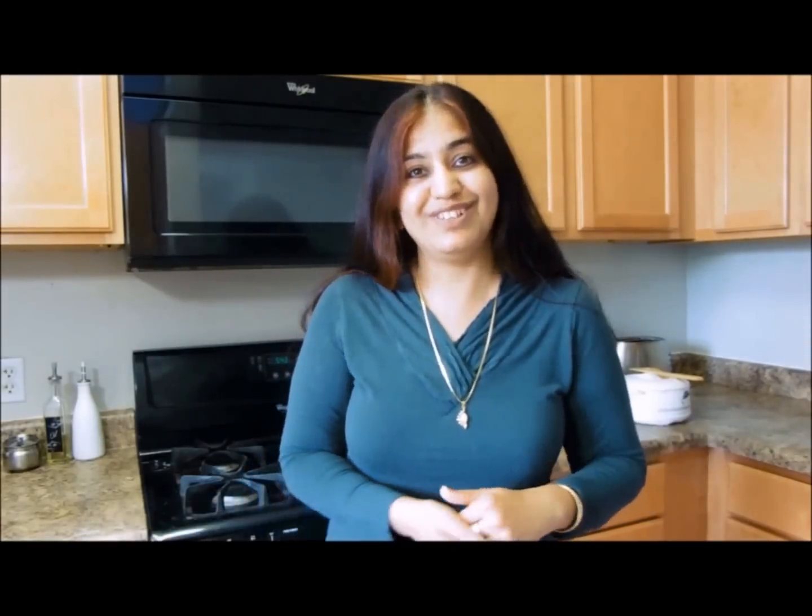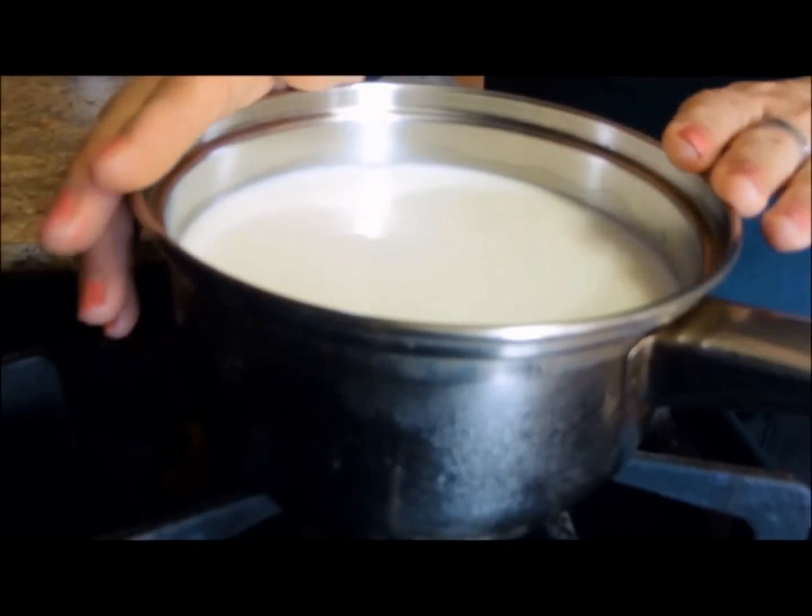But why do it at home when we have so much variety available out there in the stores? When I make yogurt at home, I get to choose what milk I put into it — whether I'm using whole milk, two percent, one percent, or fat free, whether I'm using organic or regular. Here I have three cups of whole milk in a pan.